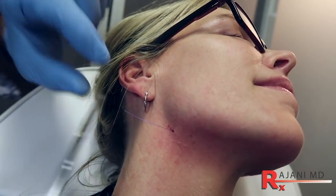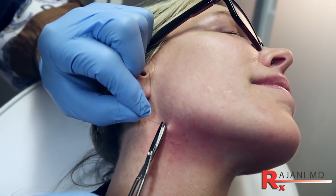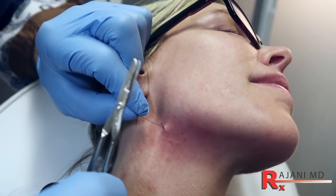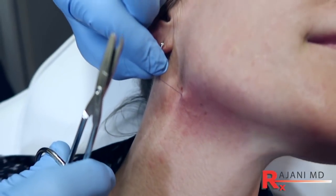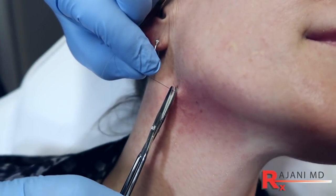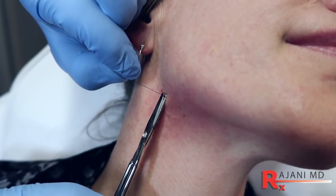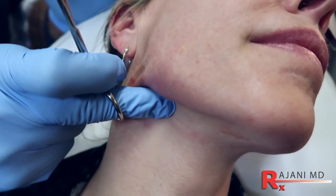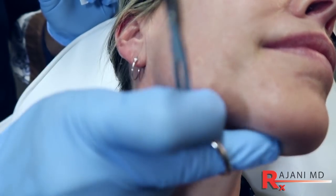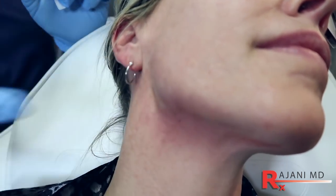I'm going to take the scissors — and this is very, very important what I'm doing. I'm pushing down, but I don't want that much of the scissors open. I want just a tiny bit so I don't get the skin. You'll never bruise them if you don't cut them. I'm pushing down on the skin, cutting, and that buries the thread. Then I'm massaging up to further engage it. And you can see we've created a nice jawline here.